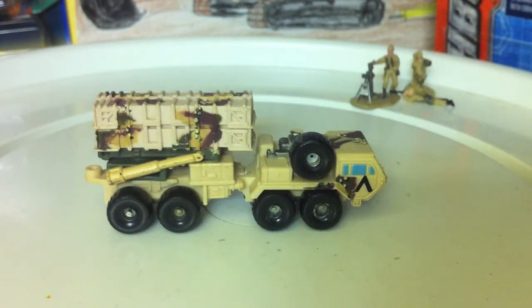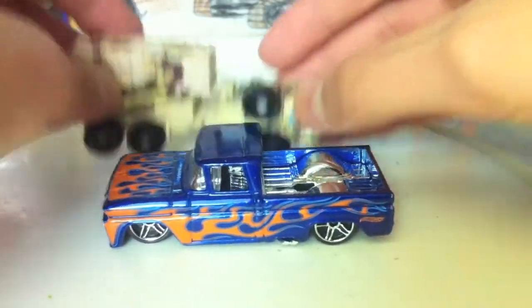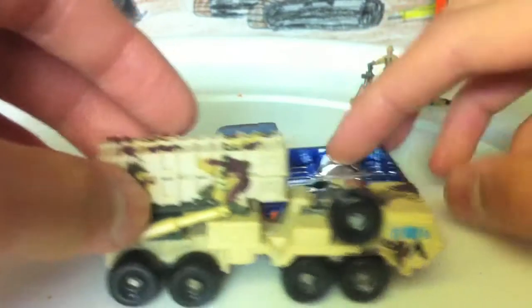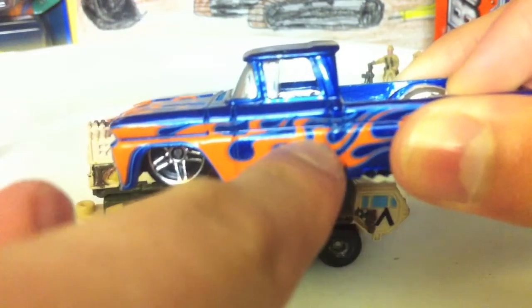It's bigger than most Micro Machines, so I'll compare it to a Hot Wheels car — about the same length as a Hot Wheels car. That's very unusual for a Micro Machine, because normally they only go up to about here.